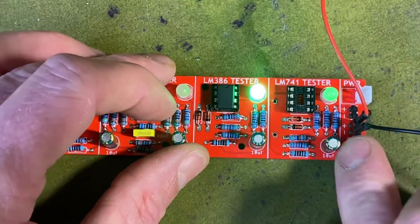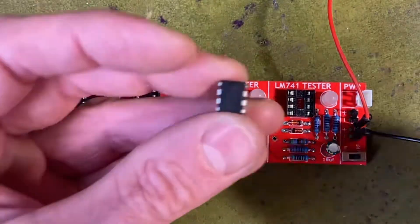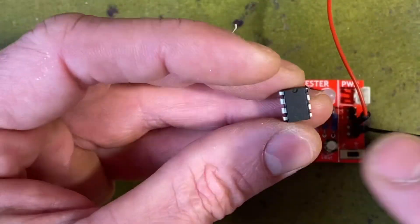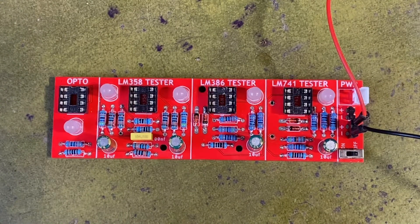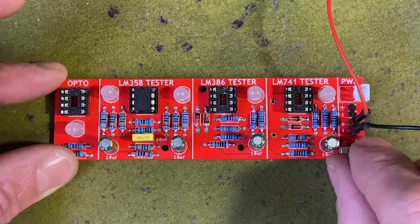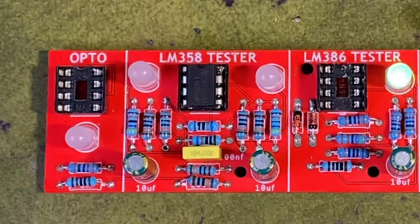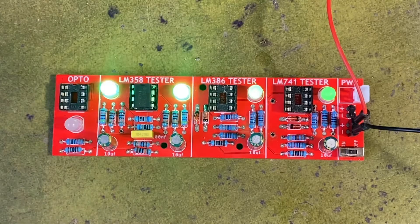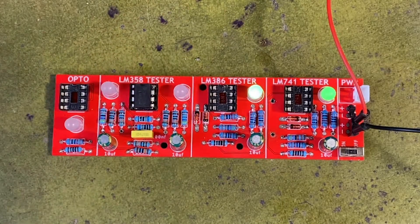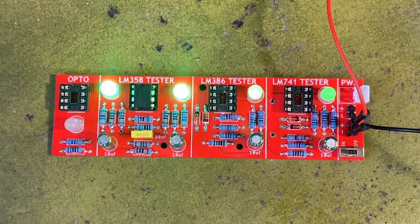We'll turn that off and pop it out. As I mentioned, the 358 has two voltage comparators, hence the two LEDs. We'll plug that one in and give it a test — and there we go, they're both flashing. They're not in unison, but it doesn't really matter because I know that each voltage comparator is working, and the oscillator I built for each one is working as well.